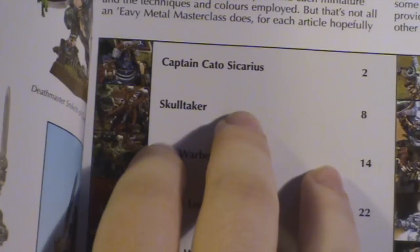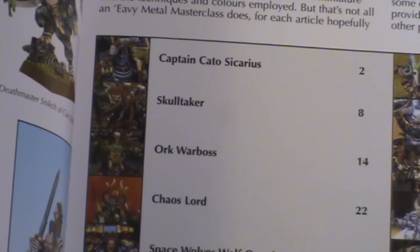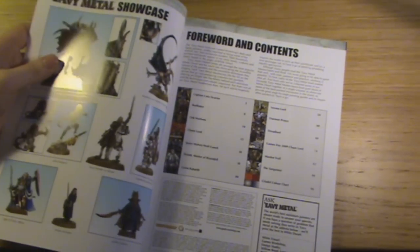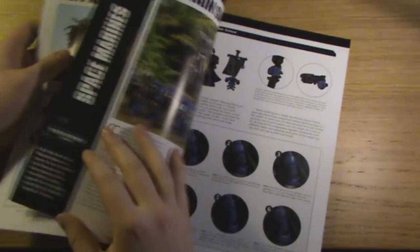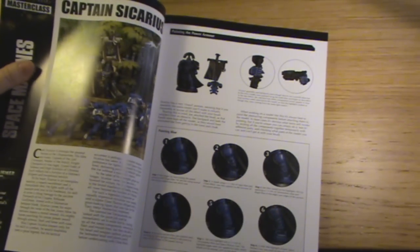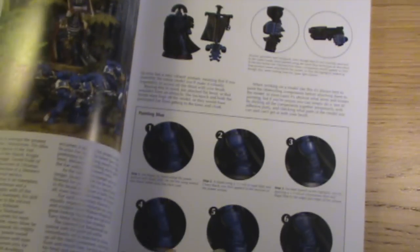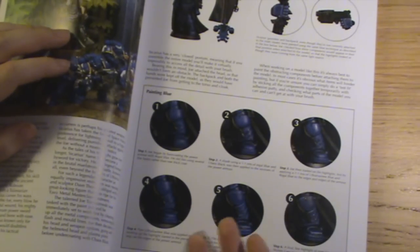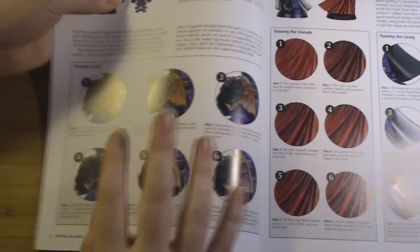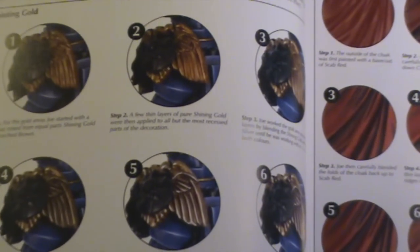Captain Kato Securus — these are just various models that are out there. What's the point in getting the book if I don't have the model? Well, the thing about that is that if we look at Captain Securus, it's a painting guide for Captain Securus, but as you go through this book you'll see there are various techniques you can apply to different models. The best one here would be this gold — how to paint gold. There are lots of models out there where you'd need to know how to paint gold.